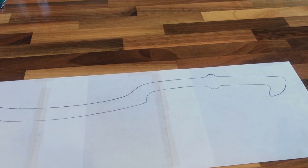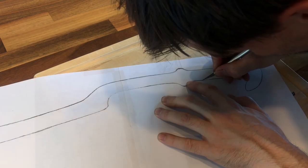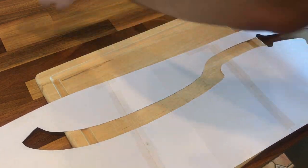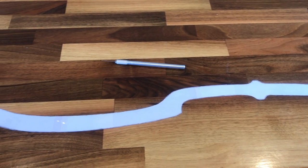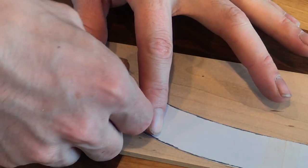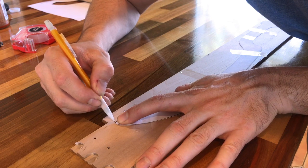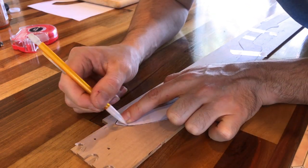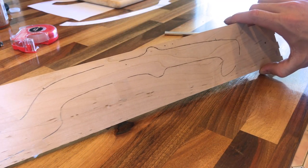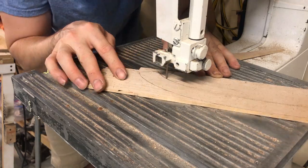The first step in casting this sword was to make a pattern. I drew the shape of the sword onto some pieces of paper and then cut it out. I then taped the paper cutout onto a piece of hardwood and then traced around it. I used a band saw to cut out the rough shape and then sanded down the edges so that they were perfectly smooth.